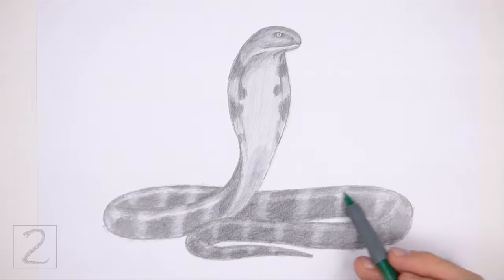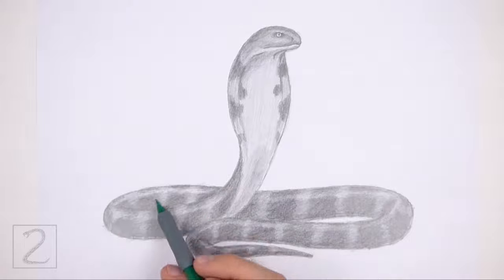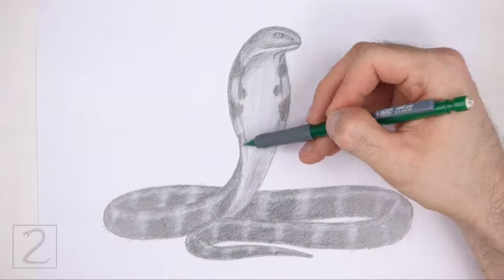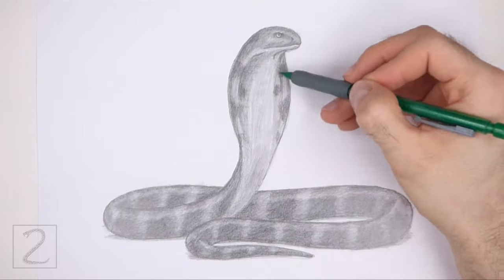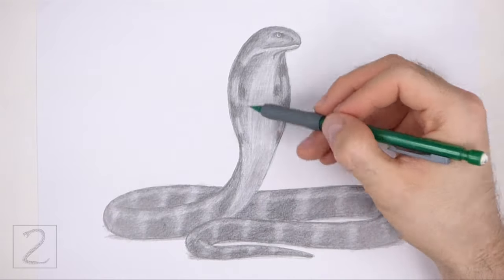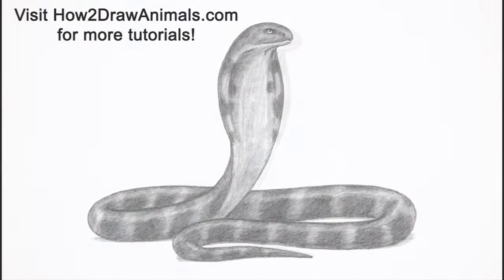And that's it for the cobra. Don't forget to pause the video to draw at your own pace. Also, please visit howtodrawanimals.com where every step of this tutorial is broken down into an individual image — that's 'how' and then the number 2, then drawanimals.com. If you enjoyed the video, please leave a like and a comment. Also subscribe for more videos in the future. Thank you for watching and until next time, keep drawing!